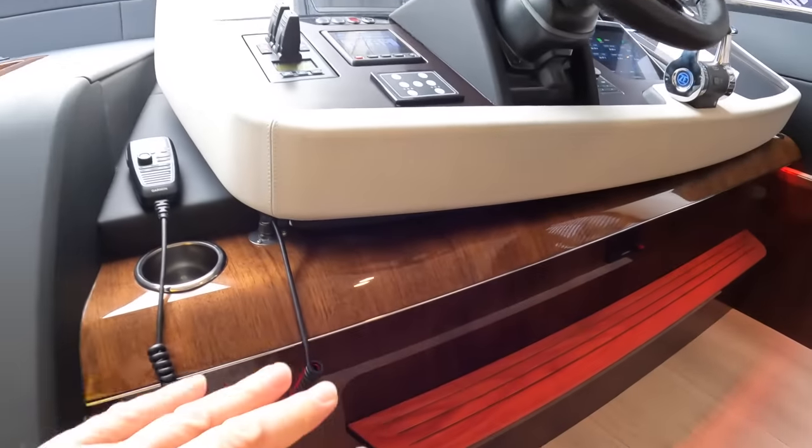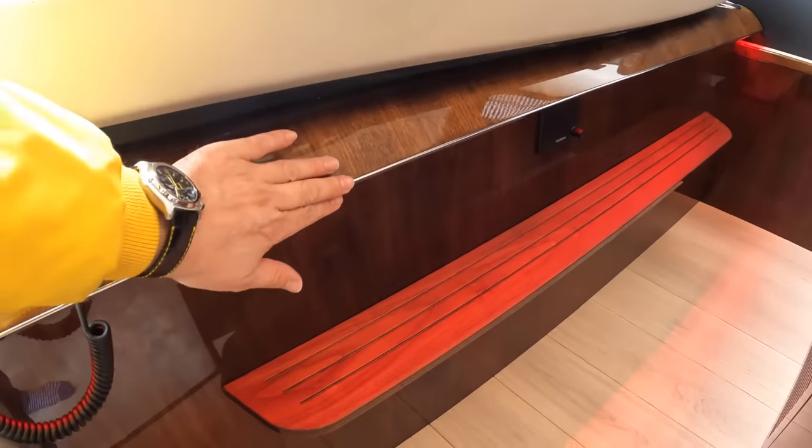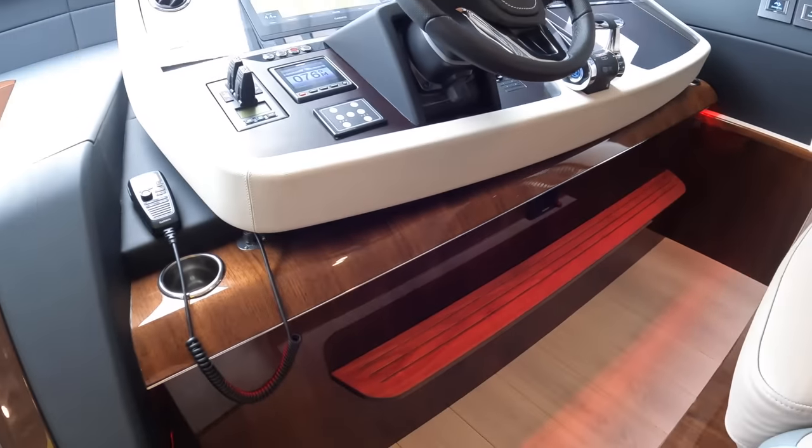Huge one-piece windscreen, as you can see. And if you come across here, this is the helm position. They've actually moved this whole thing about 40 centimetres further forward to create more space — there used to be a lot of dead space in front of this which was wasted. Look at the woodwork underneath here — all handmade, hand-varnished and polished. A little stainless steel rail, and there's red lighting under here so that at night this can be illuminated without spoiling your night vision.